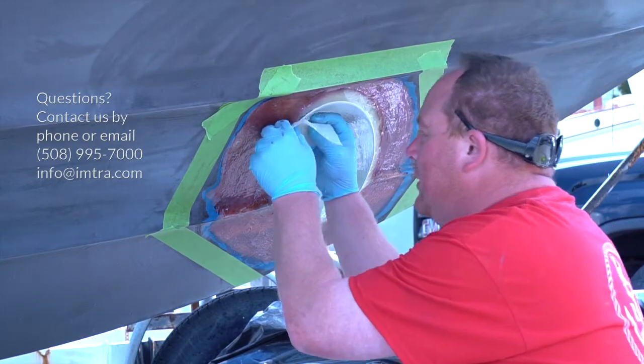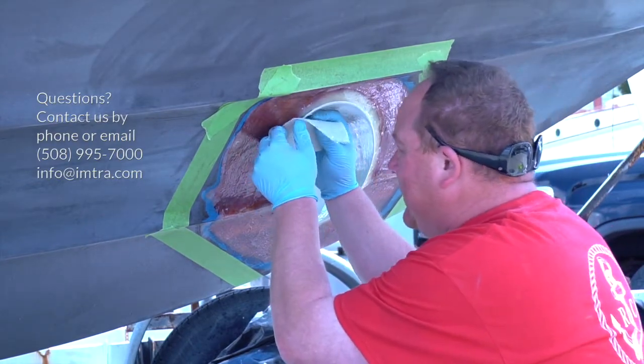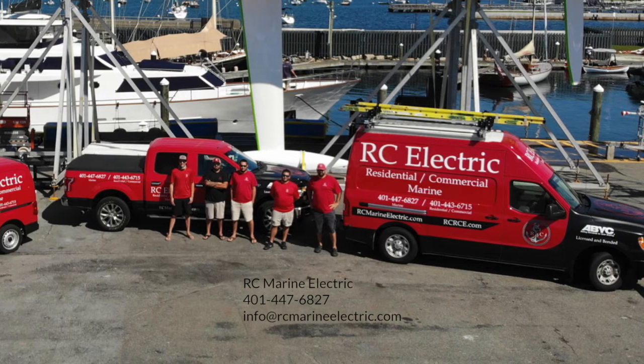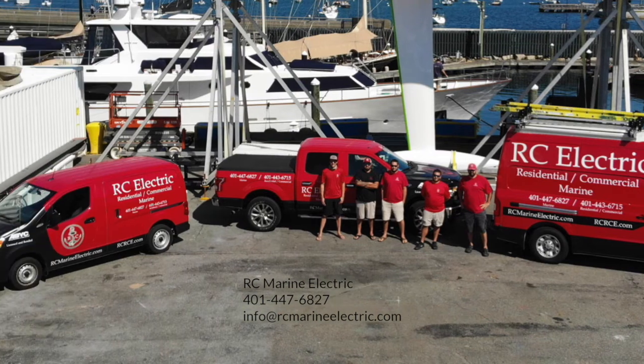If you have any questions or would like any additional information, please feel free to contact DMTRA and we'll be happy to help. A special thanks to RC Marine Electric for allowing us to film this installation.